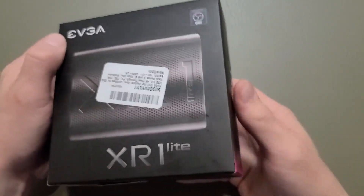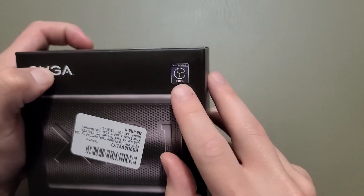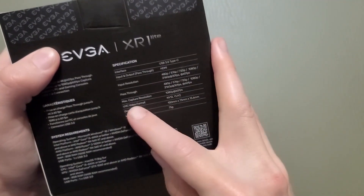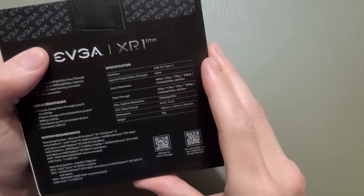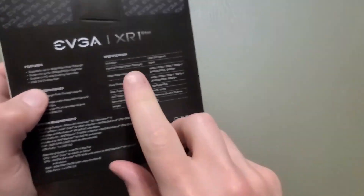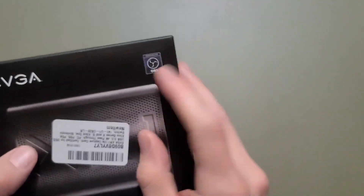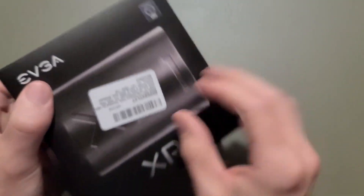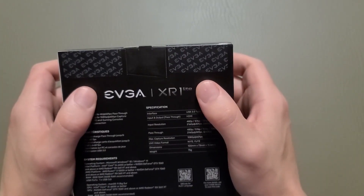The box is really solid. There's the OBS logo right there. On the back it talks about the video format and the color. But it's the specifications and the OBS logo that makes me feel like this might do exactly what I need it to. So let's go ahead and get it open.